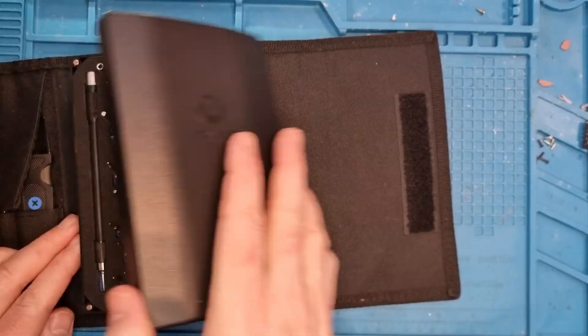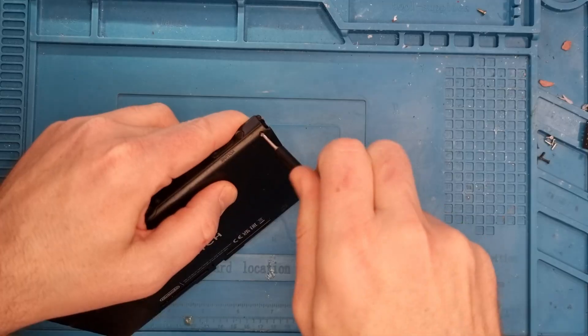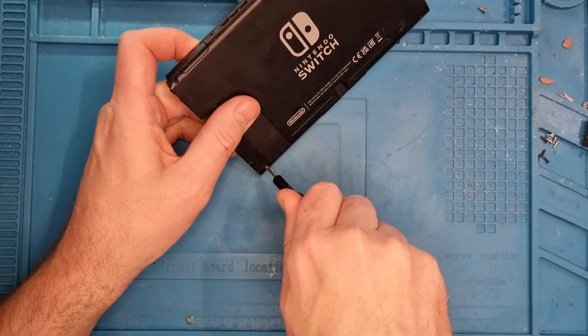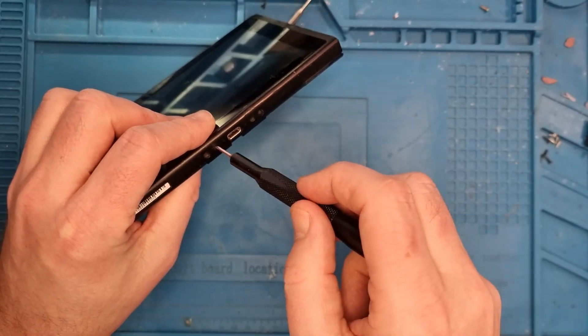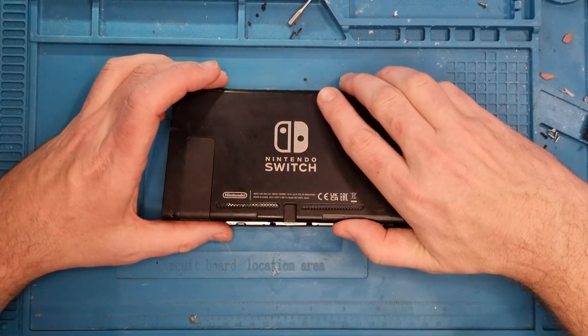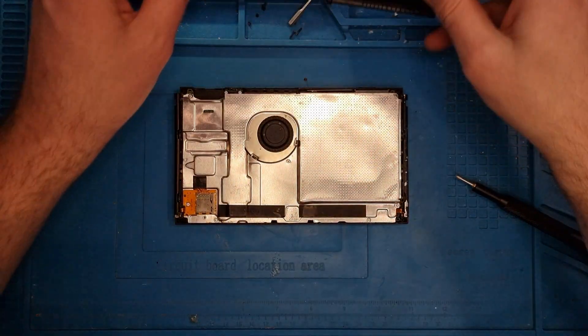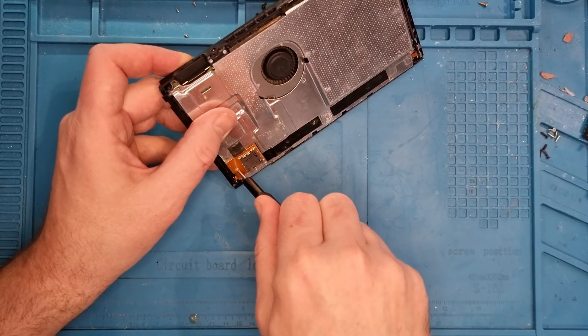So we just need to open up the Switch — I'll just use my iFixit kit. We'll get the tri-wing screwdriver out first. We've got four screws in the corners to pop out, and then we just need the Phillips head screwdriver to take out the two on the bottom, two on the top, and the two on the side.